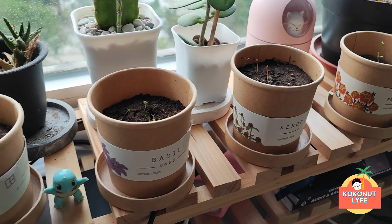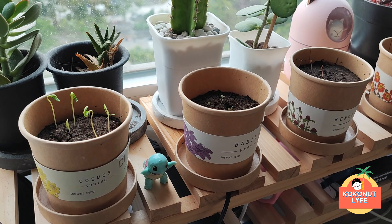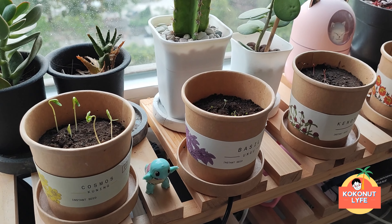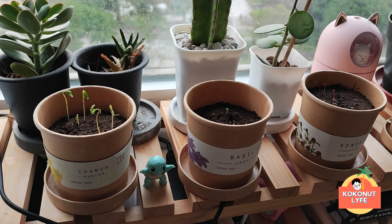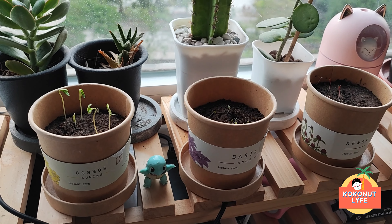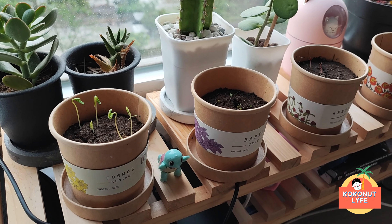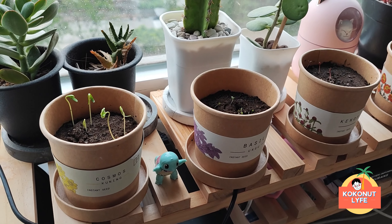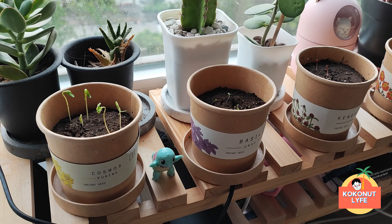So here's the information: for these plants, because they are flowers, they need direct sunlight. Since Koko lives in an apartment, they are placed next to the glass window. The seller mentioned they had previously analyzed and researched this, and apparently the plants can still grow. Let's try to prove whether the flowers will come out.